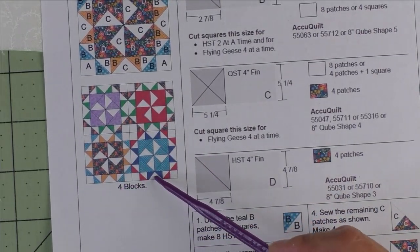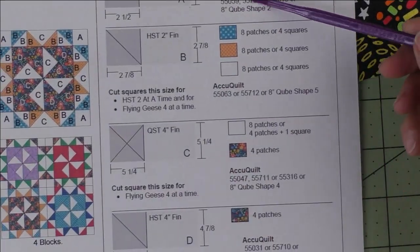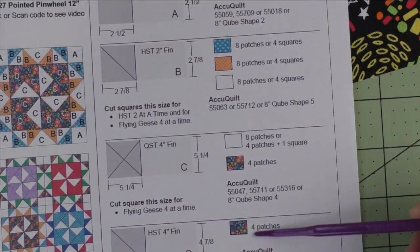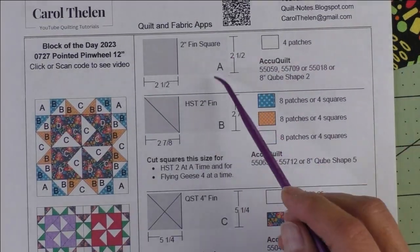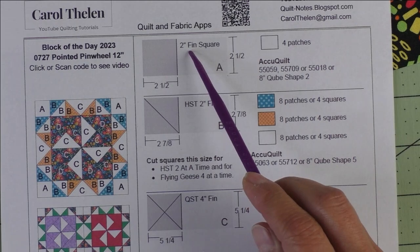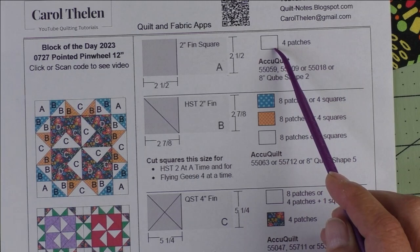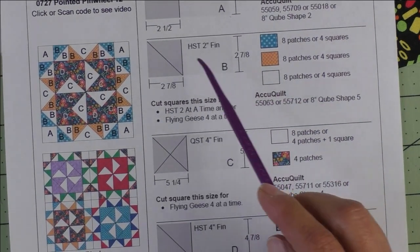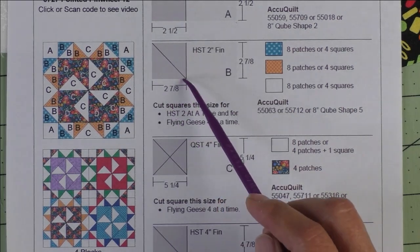I have all of the AccuQuilt dies that you can use listed here for all the patches. Patch A is a two-inch finished square — we cut two-and-a-half-inch squares. We'll need four patches of the background.